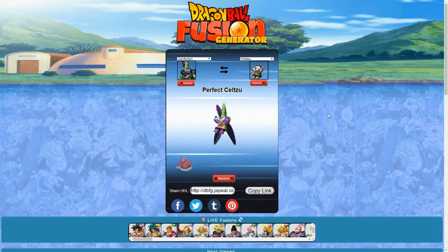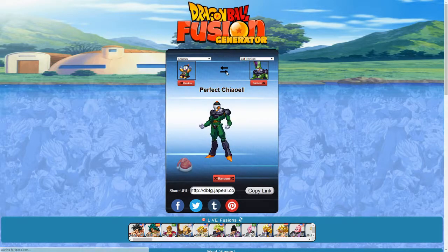Perfect Cell and Chiaotzu — it's Perfect Seltzu. Actually, kinda cute! I like it. And the reverse is Perfect Chioel. This isn't bad either. I mean, we've seen worse already.